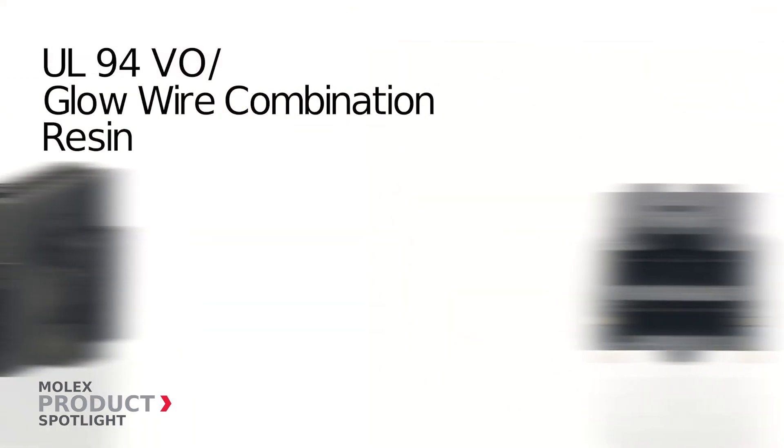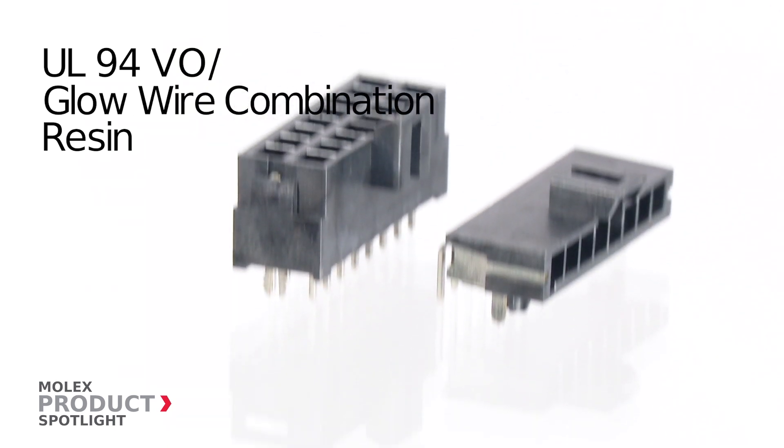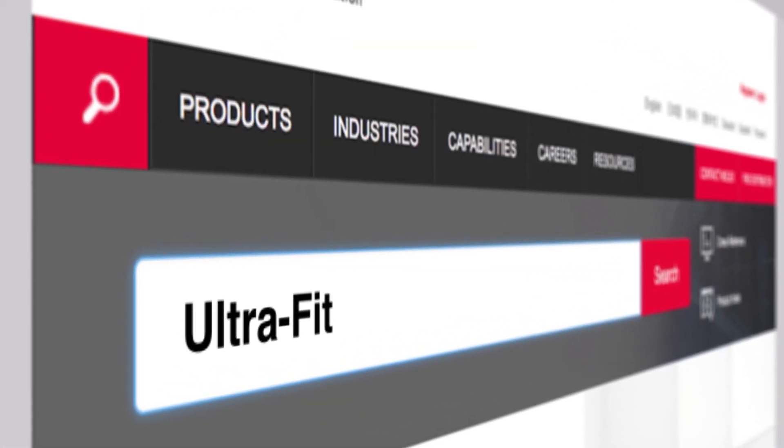The V0 glow wire combination resin allows a single material to be used for global manufacturing while meeting the needs of multi-regional electrical standards. This helps reduce multiple line items on a bill of materials and design footprint. More information at molex.com.